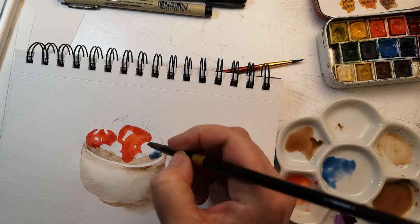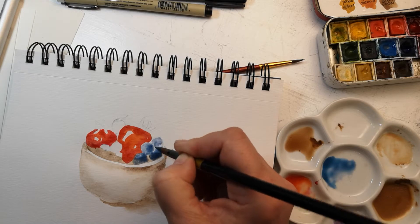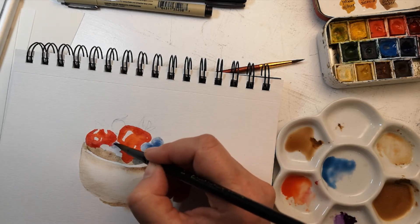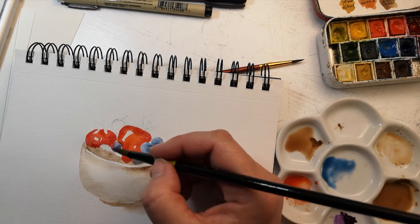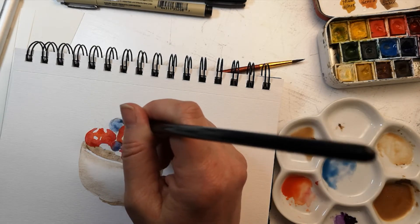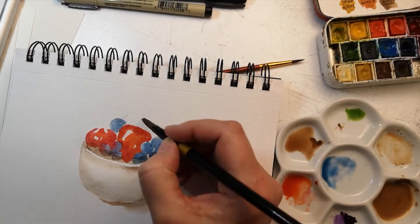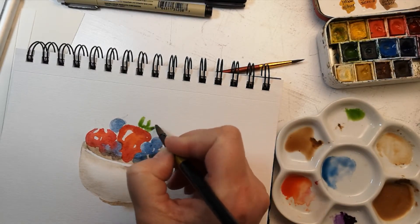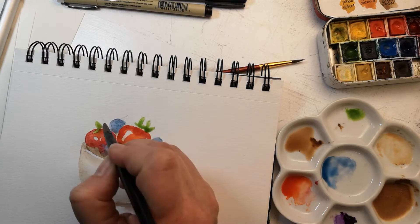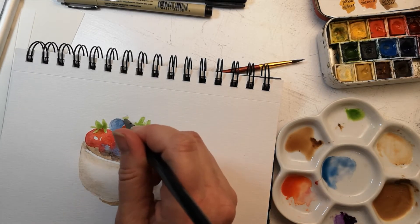For the strawberries, I used two colors of red — alizarin crimson over top of some cadmium red. Here for the blueberries, I'm using cerulean blue, and then I'm going to charge in with a little bit of ultramarine blue. I'm using Winsor Newton Cotman colors — it's a student-grade paint and it works pretty well. I'm also using Canson watercolor paper.